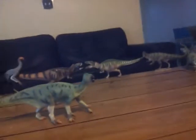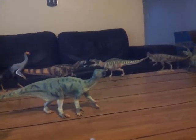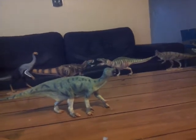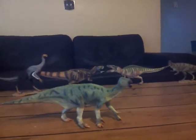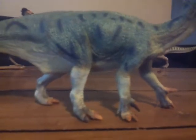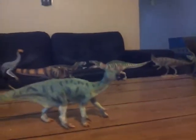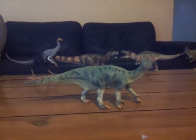So this has been my review of the Collecta 2018 Iguanodon. I would definitely recommend this figure by all means. My next review will be of the awesome 2018 Collecta Dunkleosteus. I'll see you guys in the next video — okay, bye!